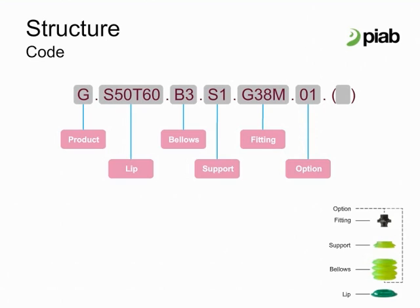Options can include filters, Pi Save Restrict, and Pi Save Sense. There is also an FDA approved option, which includes a material certificate.